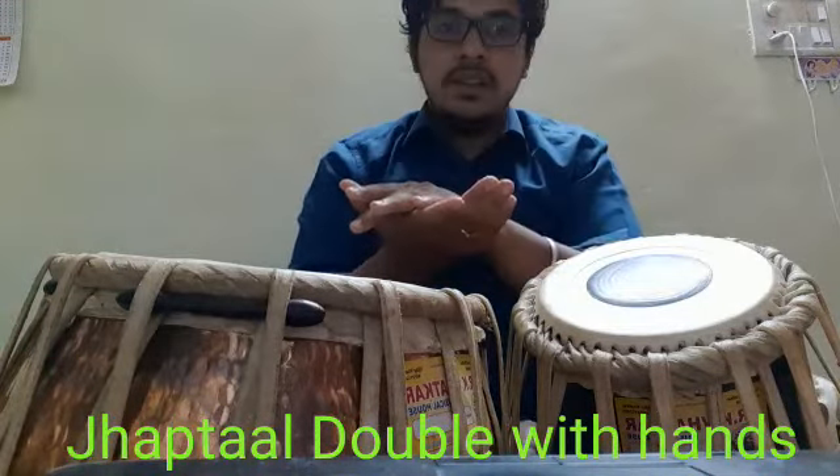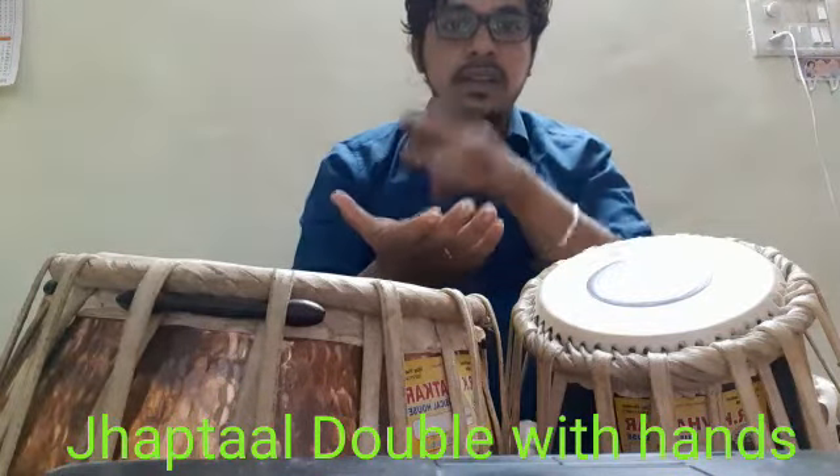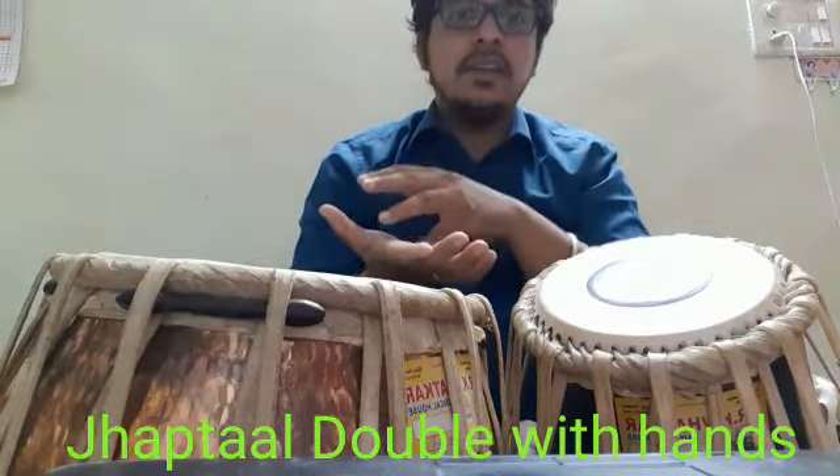Again. Dhin Na, Dhin, Dhin, Na, Dhin, Dhin.